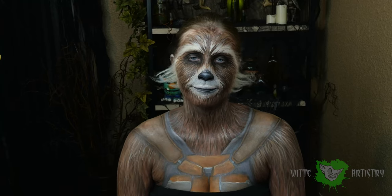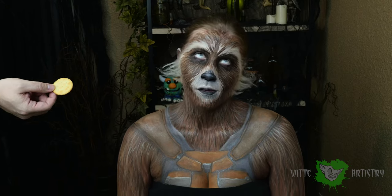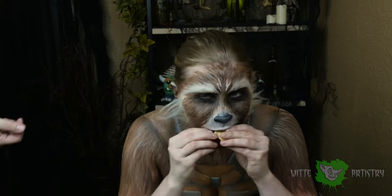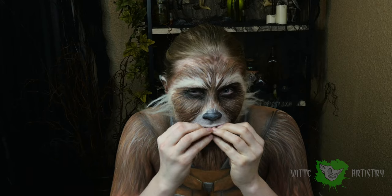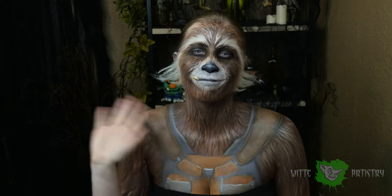What's up makeup minions? I'm Kim Witte from Witte Artistry and welcome back to my channel. If you aren't already, please hit that subscribe button below to become part of the Witte Artistry family. I am so pumped for the new Guardians of the Galaxy, so let's get this Rocket Raccoon makeup tutorial going.